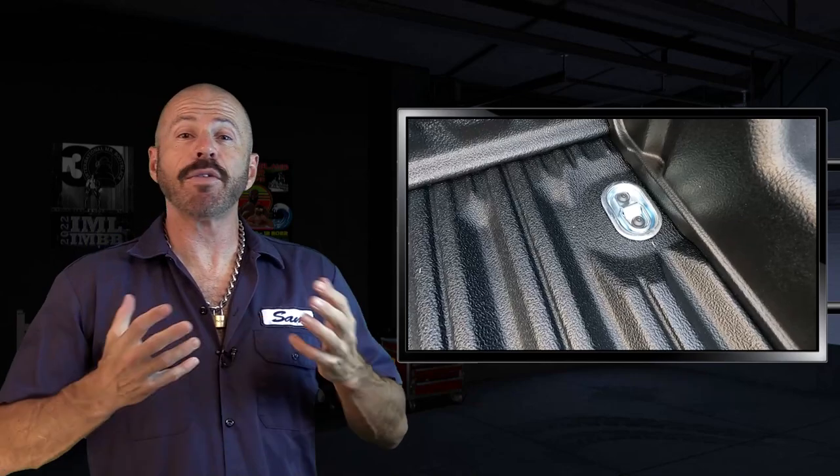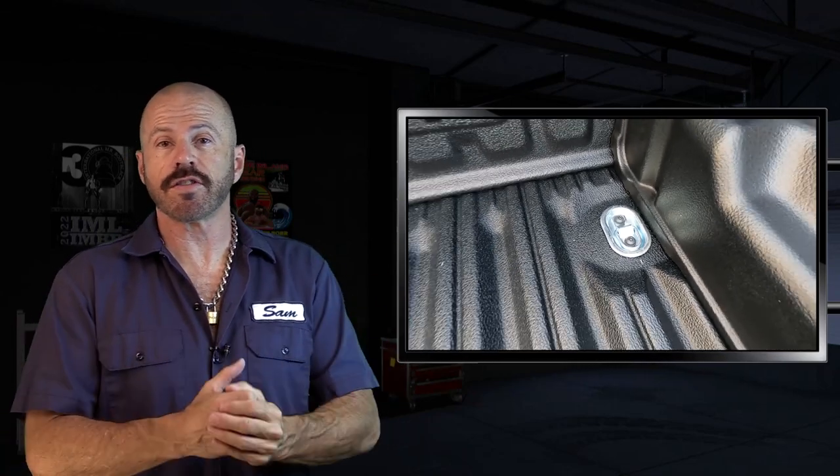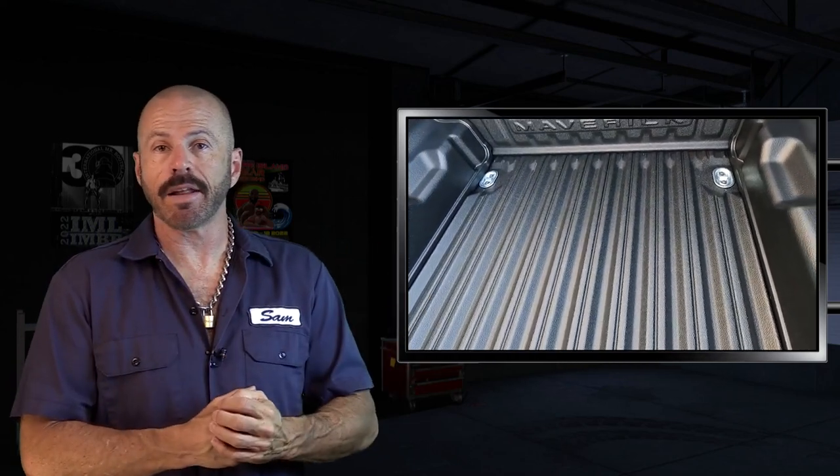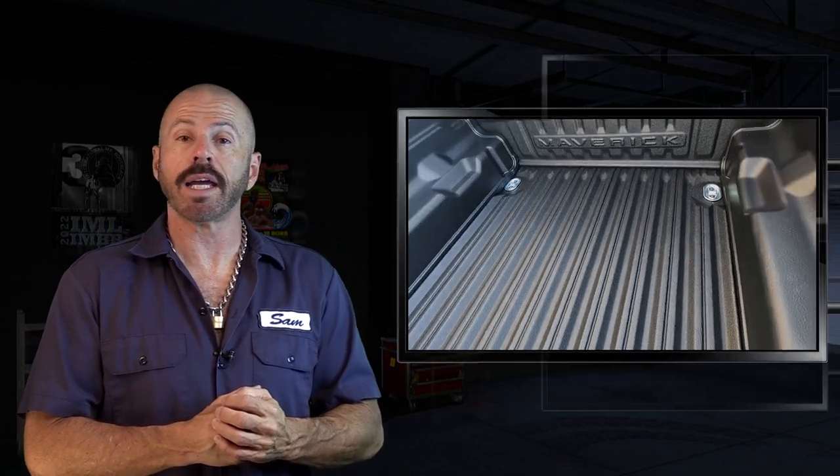All in, this project cost about $15, and this is actually part of a larger series of projects including adding outlets to the bed, a cleat system, as well as a drop-in bed liner. You can see all of those videos on our playlist right there — a lot of Maverick content and the full makeover of our cargo box. You can also subscribe to TDTV Garage right there and stay notified of everything we do.